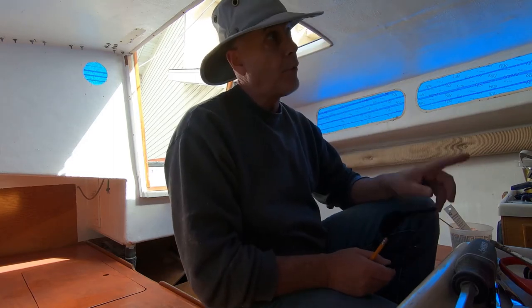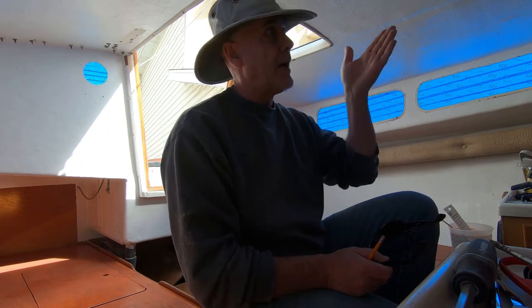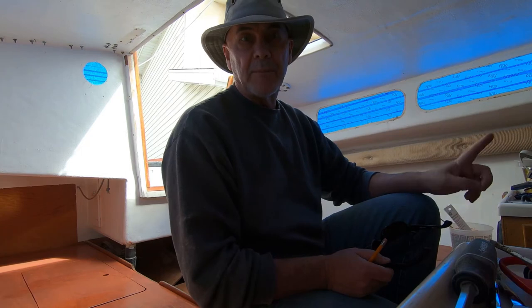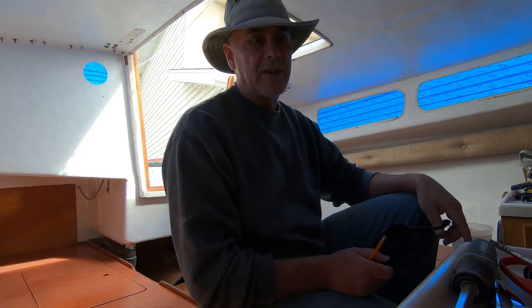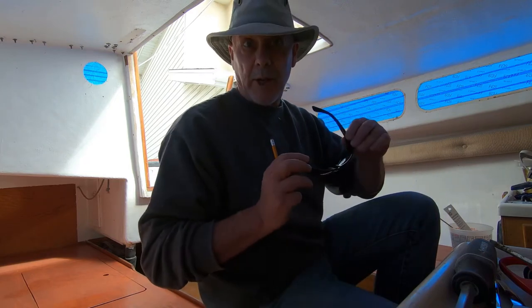I've cut my first piece for the top of the V-berth, and if I measured right, I left enough room to get it in there. I thought I'd film this just in case there's swearing and do-overs and all that kind of stuff. Let's see what happens.